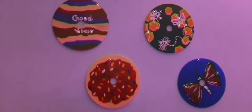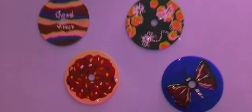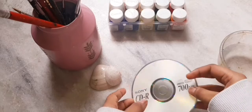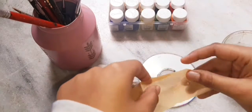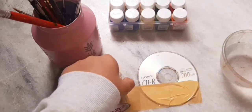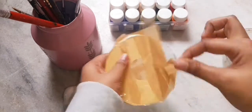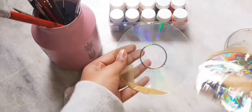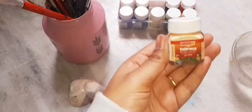Hey crafties, welcome to my channel! In this video we'll be seeing a CD painting and reuse idea. Let's get started. Take a CD and then take a cello tape, cut it into small pieces, and paste it all over the CD — paste it where the letterings are. Then remove it fast, so the letterings will come along with the cello tape, and you'll get a clear CD.